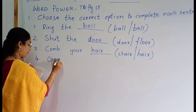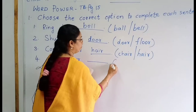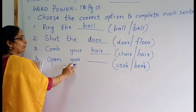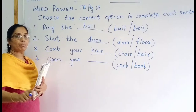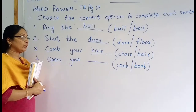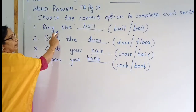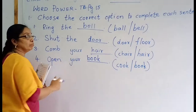Open your blank. The options are 'cook' or 'book'. What does 'cook' mean? Mummy is cooking. The next word is 'book'. Open your book — you want to learn, so open your book. Understood children? Ring the bell. Shut the door. Comb your hair. Open your book. Okay children, understood.